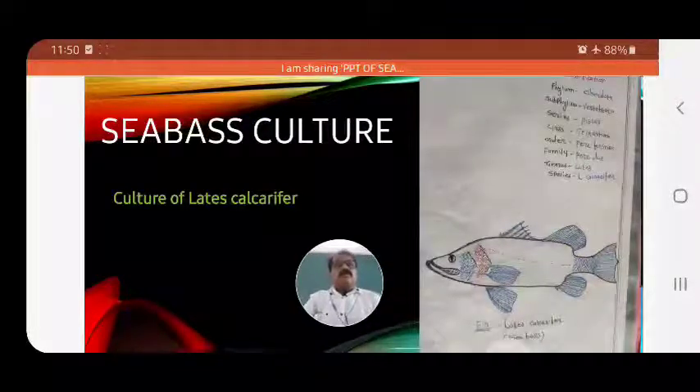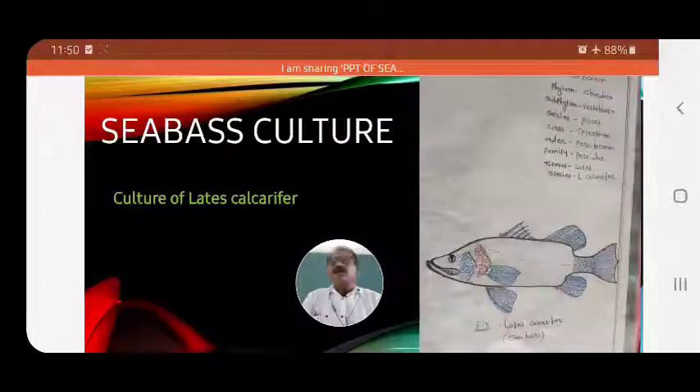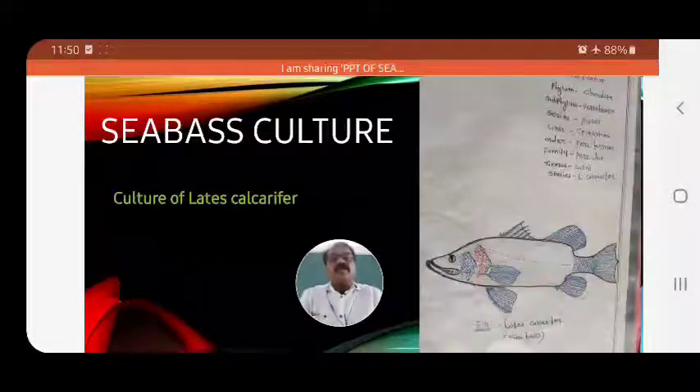Welcome all B.A.C. third-year students. In the last few chapters, we have started Paper 13 - Aquaculture Techniques and Fish Nutrition.